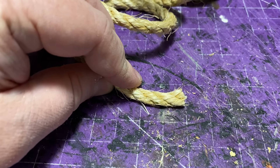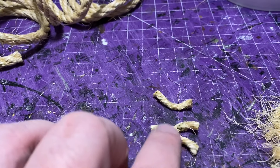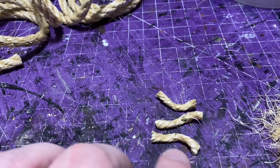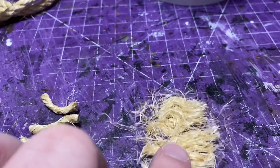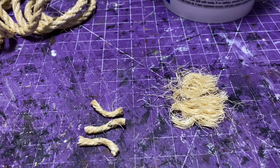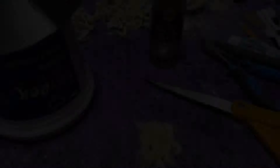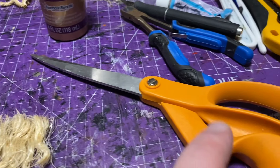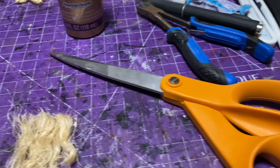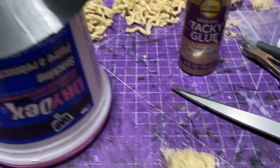Now we're going to make the thatched roof portion. I've got some rope here — I ended up making the pieces three inches long when I actually did the roof. I'm just showing you how I did it: I separated them and then you get three chunks, and you separate those again, and eventually you get what I have there next to the scissors. You get kind of a hay or straw look — perfect for what we need for this thatched roof.